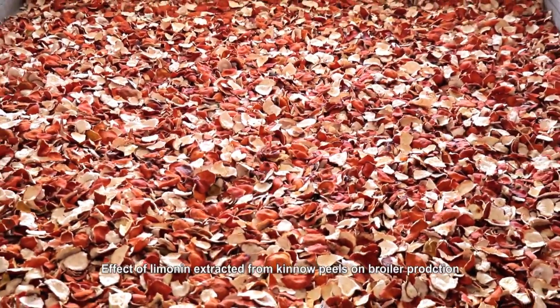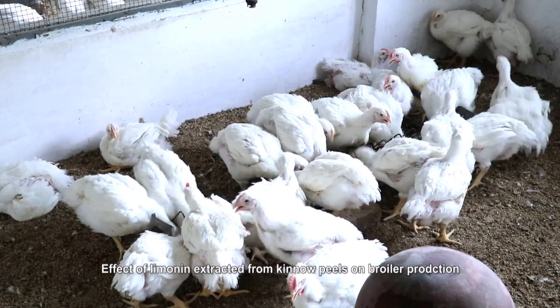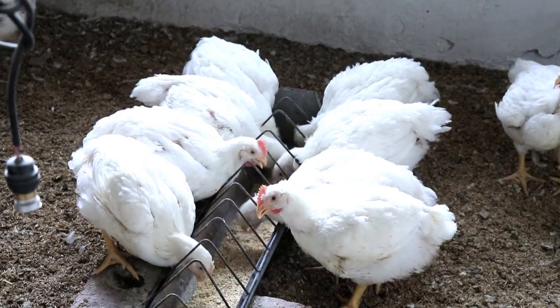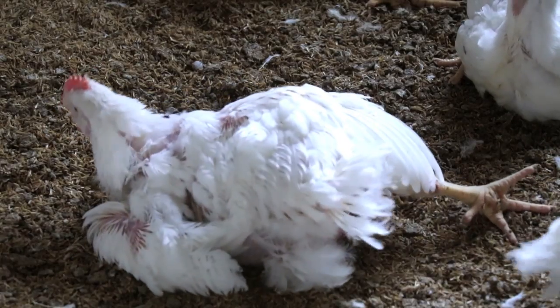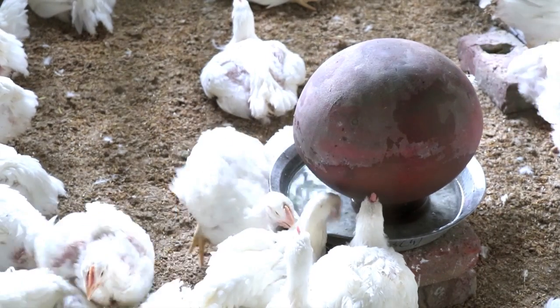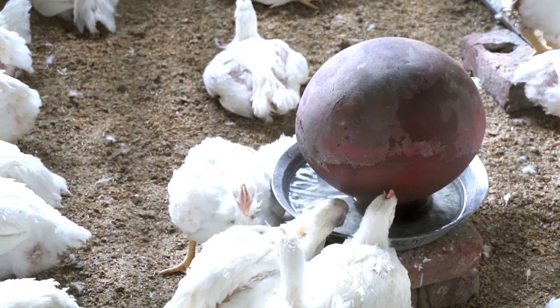Utilization of limonin extracted from Kino peels in broiler ration: Kino peels contain 7 percent of a bioactive compound called limonin on a dry matter basis. Limonin was incorporated in commercial broiler ration at the rate of 1 percent, and the performance of broilers was improved significantly.